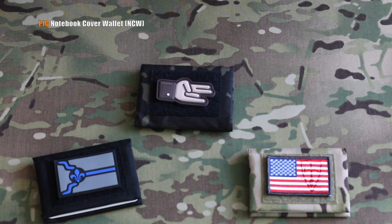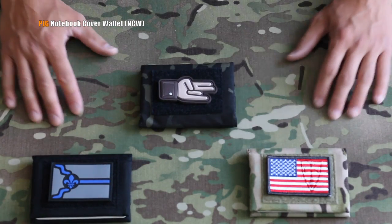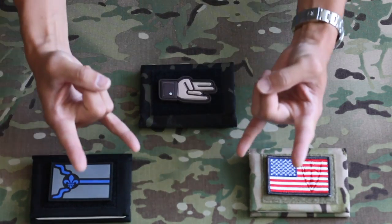Now you can carry all your wallet essentials and your notebook on your person at all times in one handy dandy, easy-to-carry package. Hopefully you like what we brought to you here — check it out at skdtac.com. Rock on, guys.